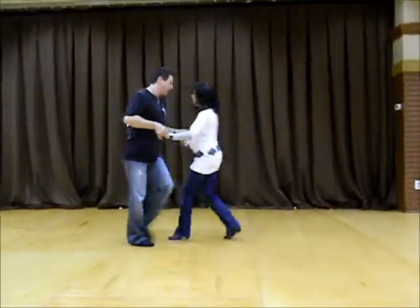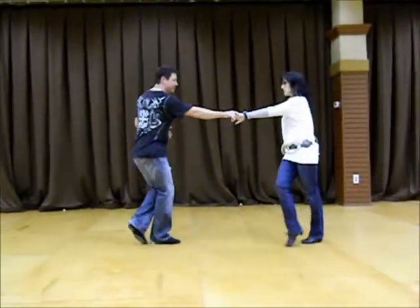One, two, three, and four, five, and six, seven, eight.